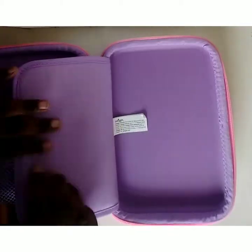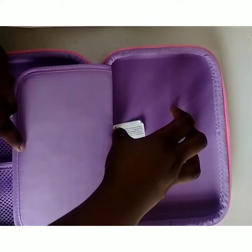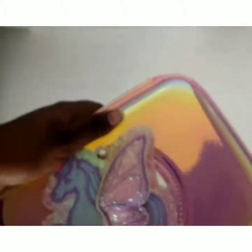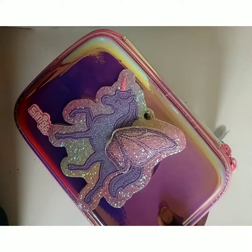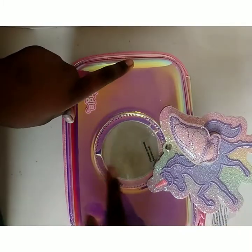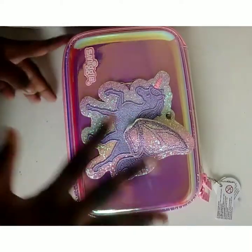There's also an empty space where we can keep papers, notes, or any extra stuff. Let's close this — it's very beautiful inside and has the Smiggle writing on it. The unicorn on the back rotates, which I was so amazed by. That's all for today, bye bye guys, see you next time!